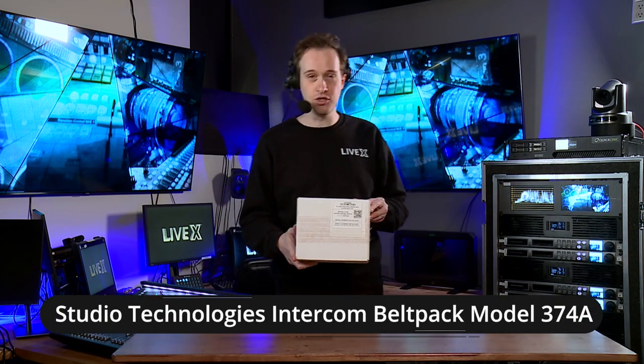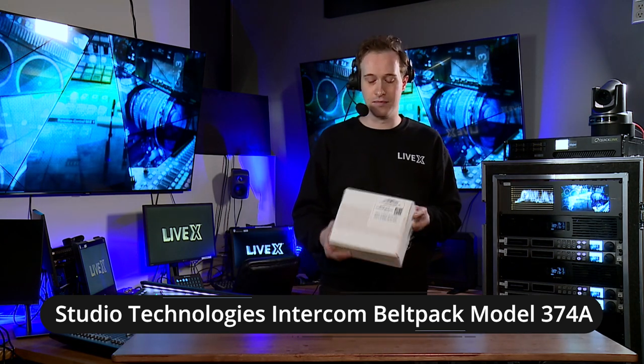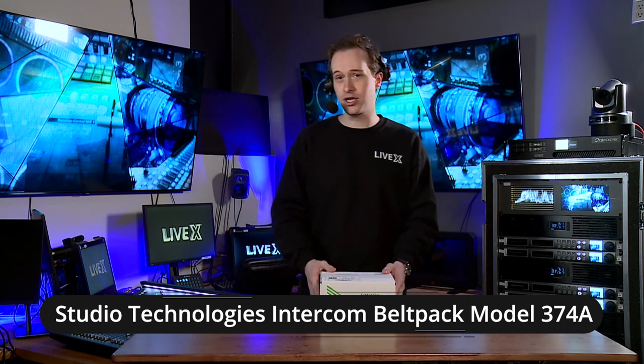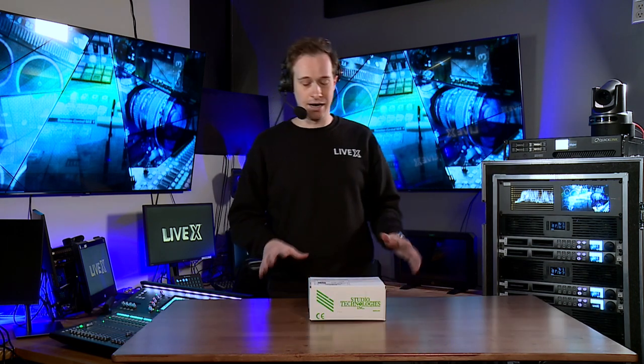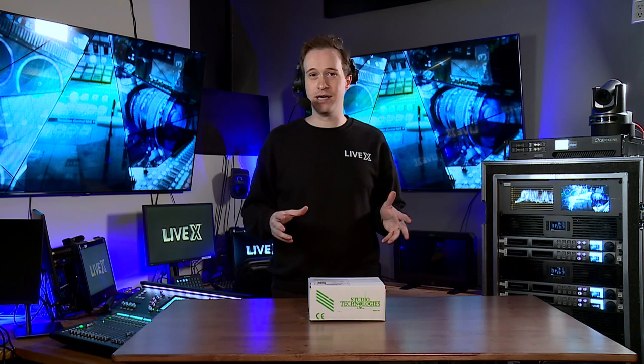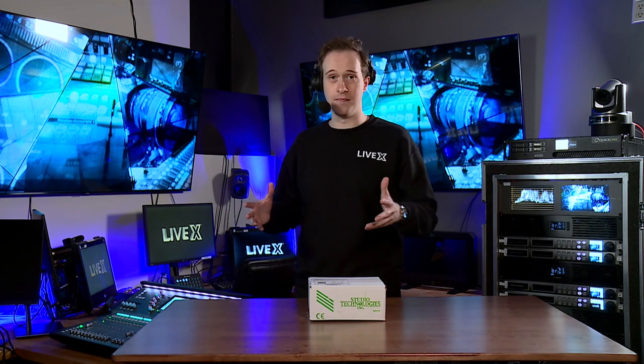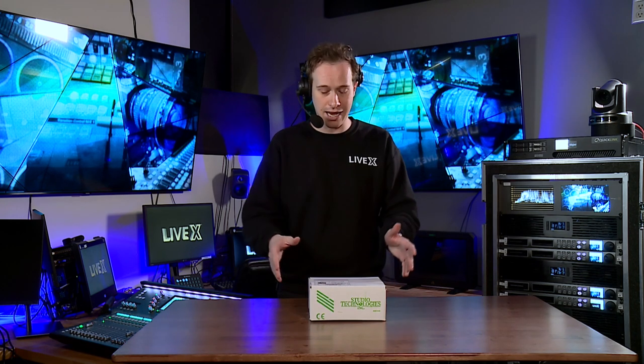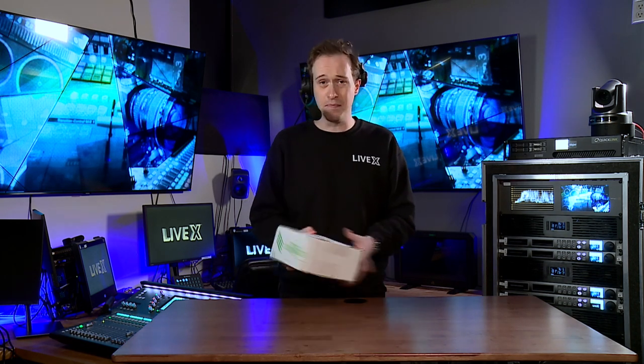We have this Studio Technologies Comm panel — this is a Model 374A Intercom Belt Pack. If you have a Dante-based comms system, then this is going to work well with that. If not, Studio Technologies sells base stations.